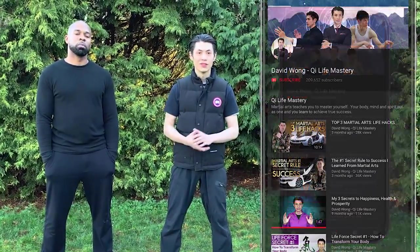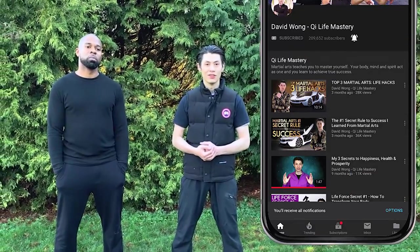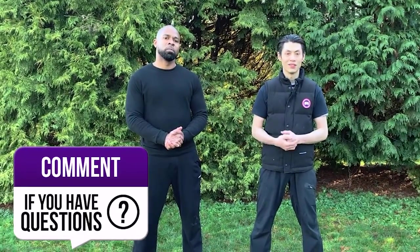Thanks for watching the three common mistakes in Tai Chi. If you want more, make sure you subscribe and click the notification bell for the latest lessons. Comment with questions about things you want to learn, like and share with friends — see you soon in the next lesson.